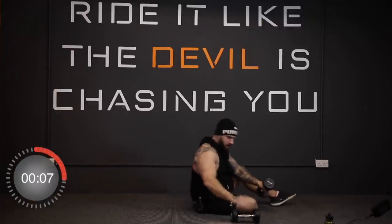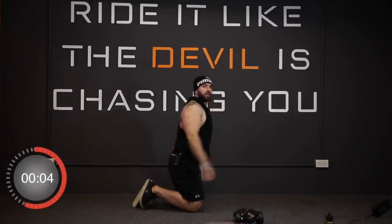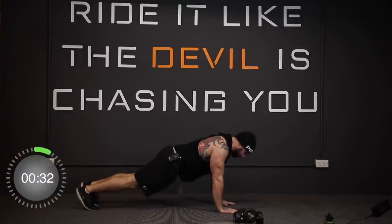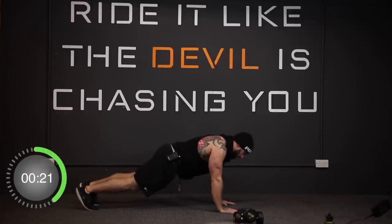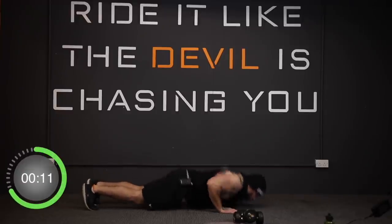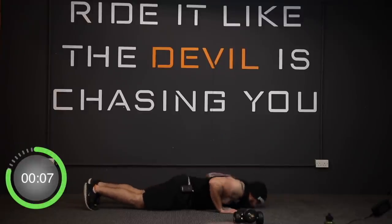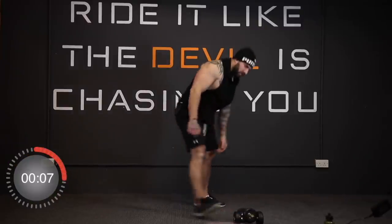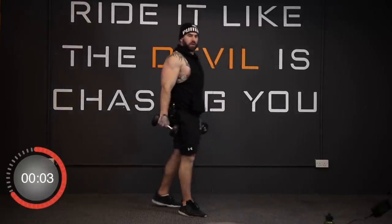And stop. Now we're on the final lap — close grip push-ups. In three, two, one, go. And stop. Last set — double arm tricep kickbacks. We're going in three, two, one, go.